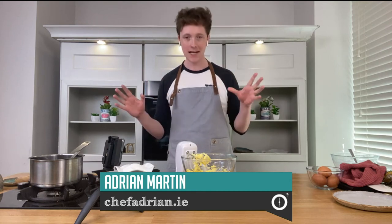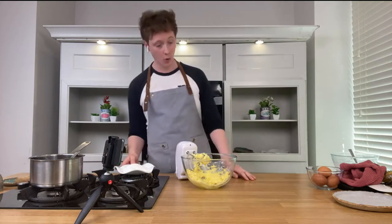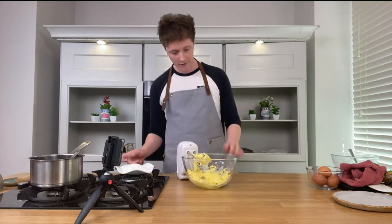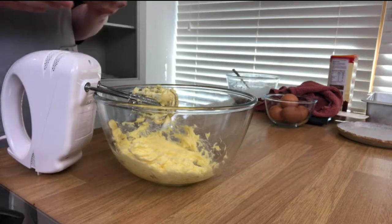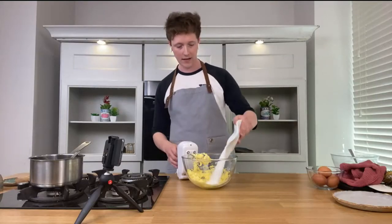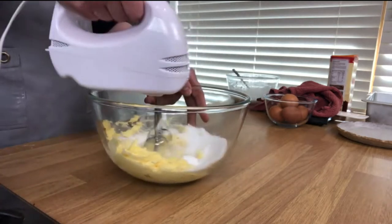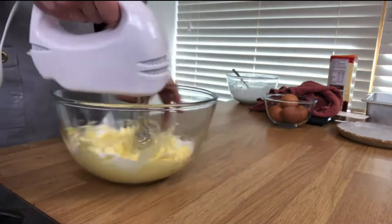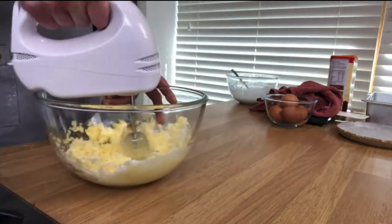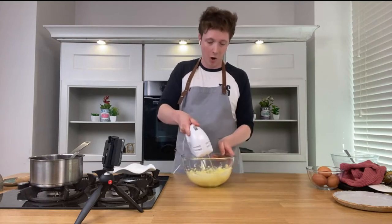I'm definitely obsessed with lemons — anything citrusy like that. This is quite an easy one to put together. We have 150 grams of butter, and it's basically 150-150-150: 150 butter, 150 caster sugar into a bowl. Get your electric whisk and go straight in to combine, and we're looking for a nice creamy consistency.